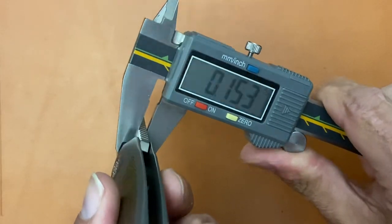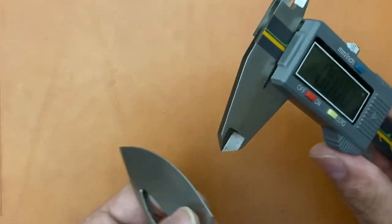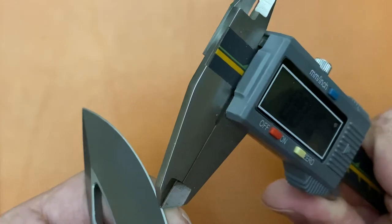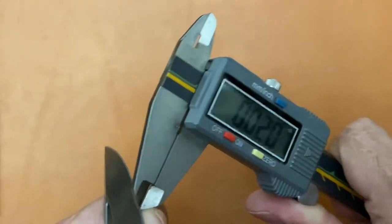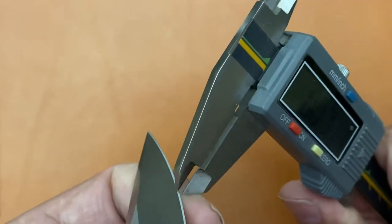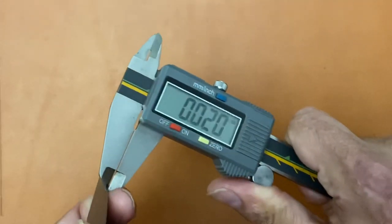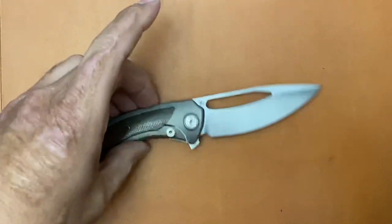Blade stock is 0.153 inches. Let's see what this is behind the edge — 19 to 20 thousandths in that area. Let's check up here — 20 thousandths right there. So about 20 thousandths. Not bad at all.